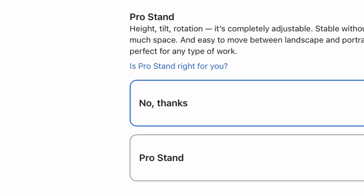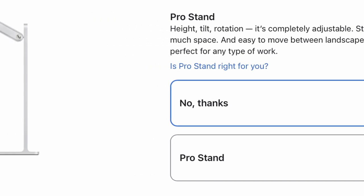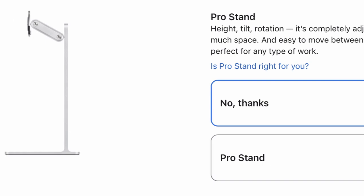And finally, why does the Apple Pro Display XDR stand cost £1,000? Because it's pretty, and because it's Apple.